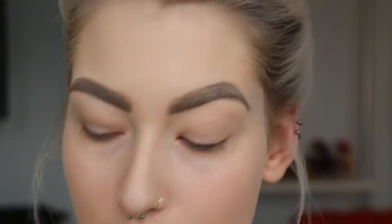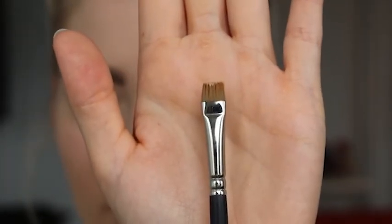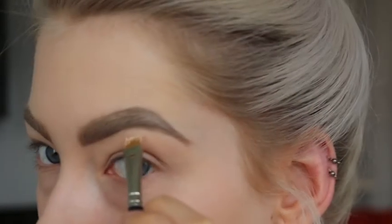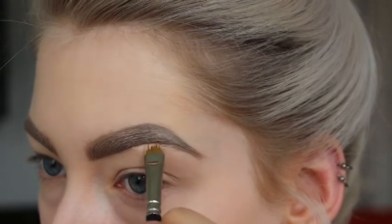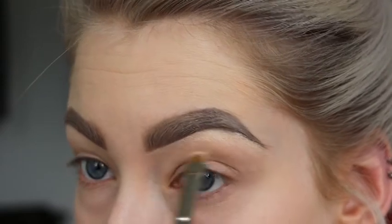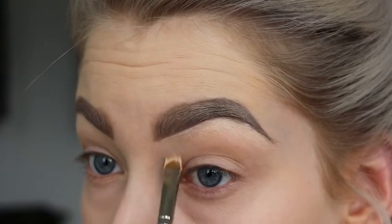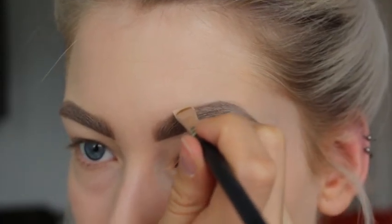For the last step I'm going in with my Studio Finish Concealer in the shade NW15. This is a little bit lighter than my own skin tone. I like to use a really flat brush for this so you can really carve out your eyebrows. Starting at the outside of the brow, taking some more product and going on the top of the brows.